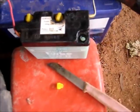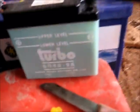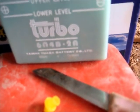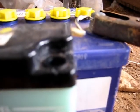Probably 2 amp hours or something like that, I don't know. It's pretty tiny little thing. There you can see that hydrogen pouring out.